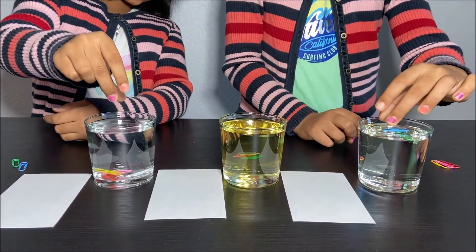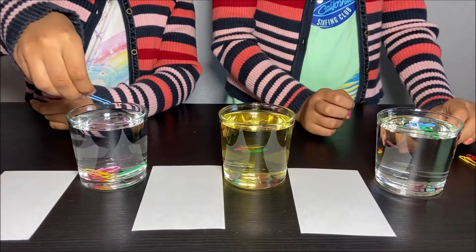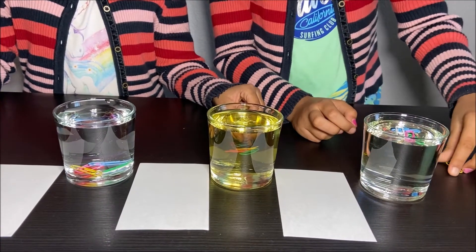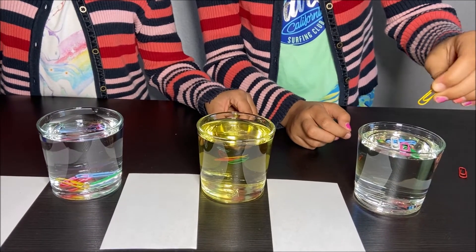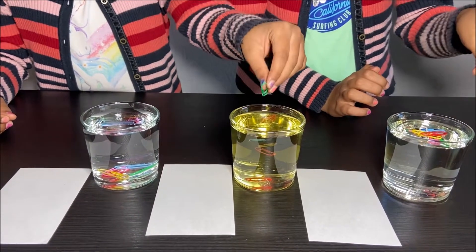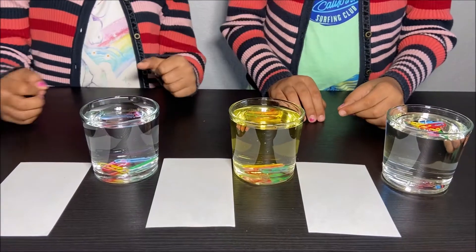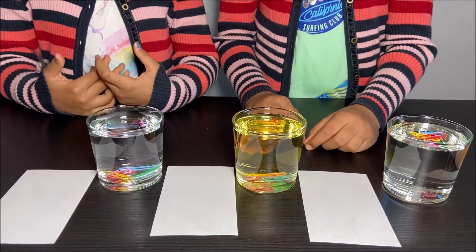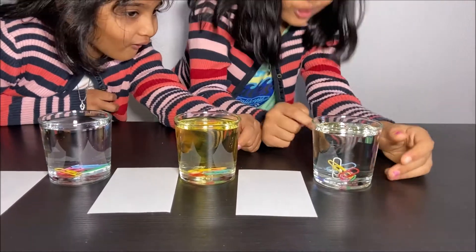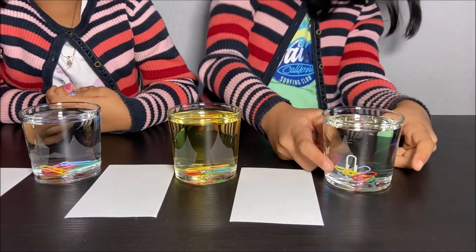When we put the paper clips in the water, the paper clips go fast because the water has less viscosity, so less friction, so the paper clips could go fast. And in the corn syrup, they're going a little slow because the corn syrup has high viscosity. And when I put it in the oil, the paper clips go kind of fast because the oil has medium viscosity.